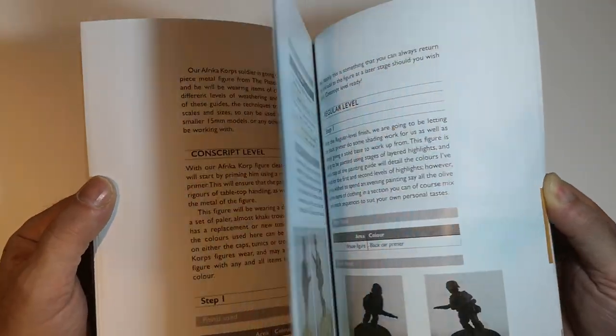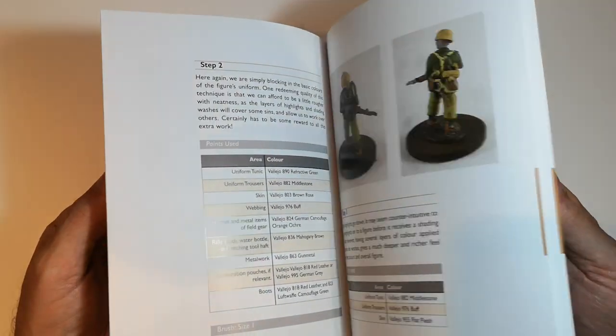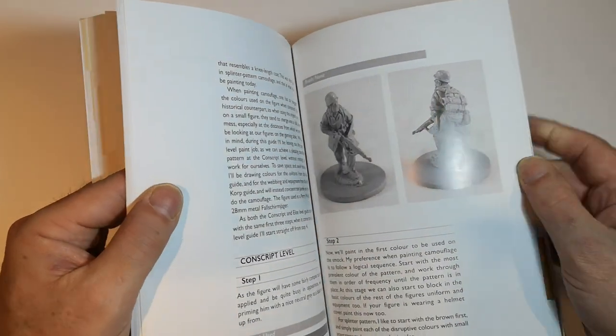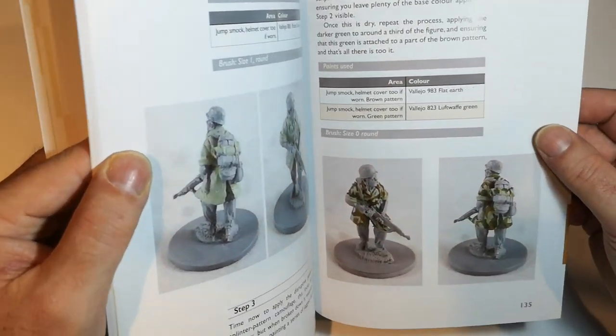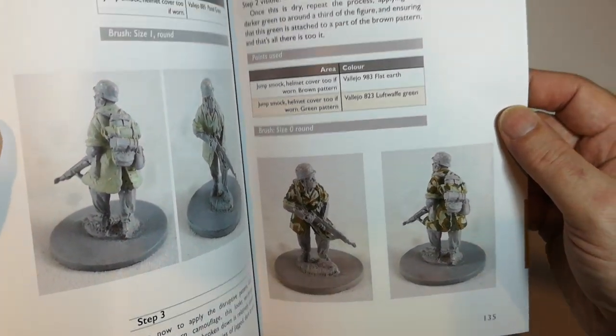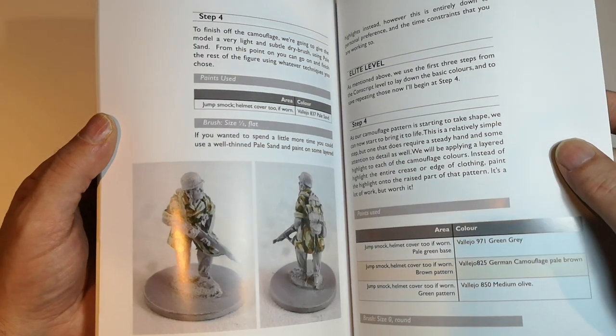And we're on to the Americans, and then the German Africa Korps. There's a little bit at the end about camouflage, so my SS camo paint set might come in useful.